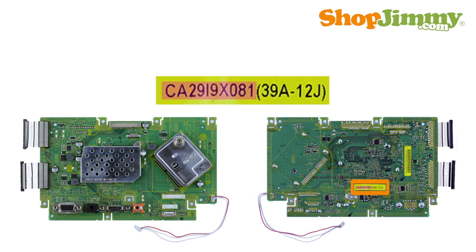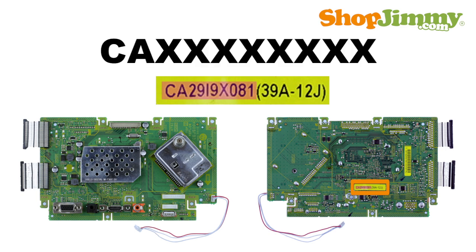Here are two other Sanyo Main Board part number patterns worth noting. CA followed by eight characters — CA part numbers can be found on colored labels.